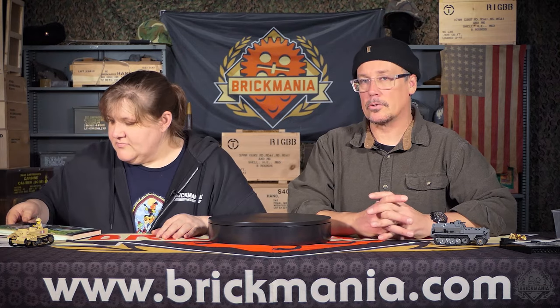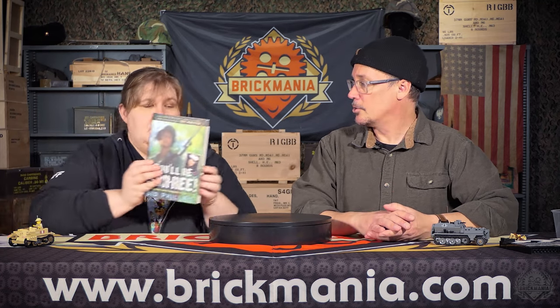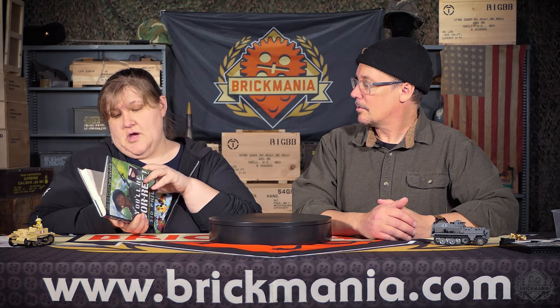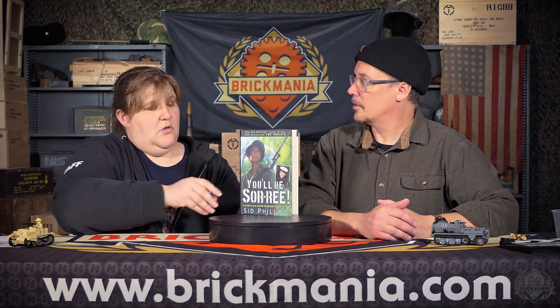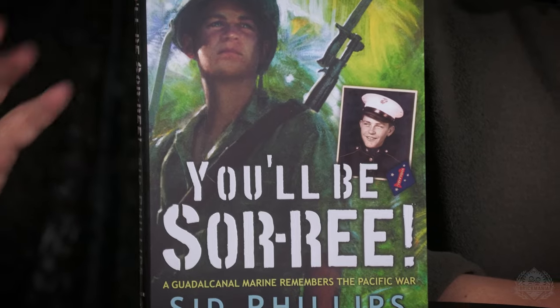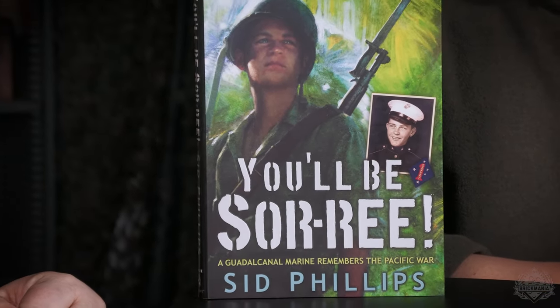If you've been paying attention, you may have noticed we've put out a line of minifigures called Figures of History that we do in conjunction with Valor Studios. Adam Makos is who we're working with on these. And this is actually written by Sid Phillips, who is the Marine in question.